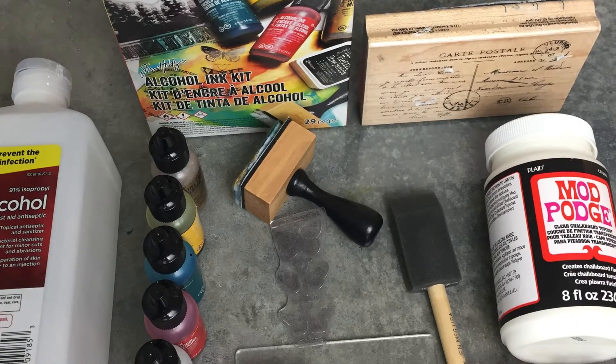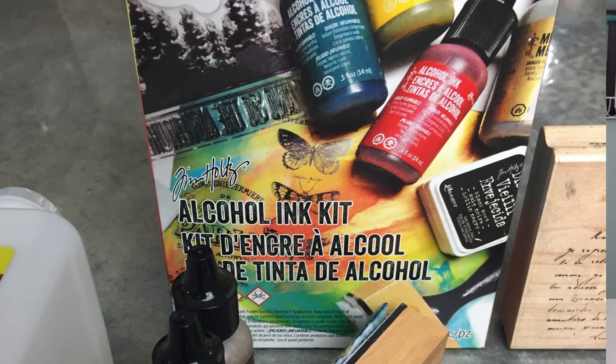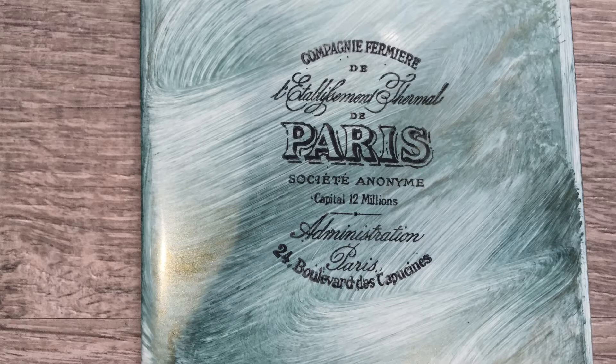First, you could do a DIY home decor project using those tiles as coasters. You can customize that using an ink kit that I'm going to link to in the description below. The second idea — which I thought of afterward — is to use the tile, customize it with a stamp, and use it as a focal point for your kitchen backsplash or another area where you wanted to use tile. Let's go ahead and get started with stamping a homemade tile to use as a coaster.